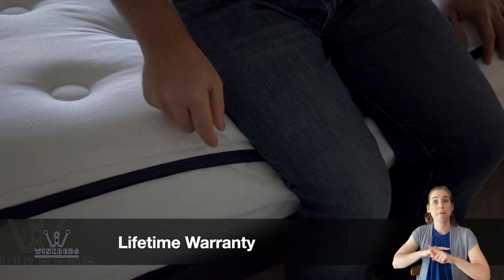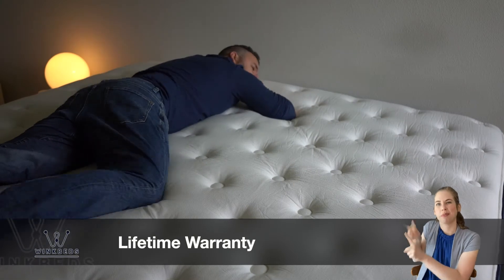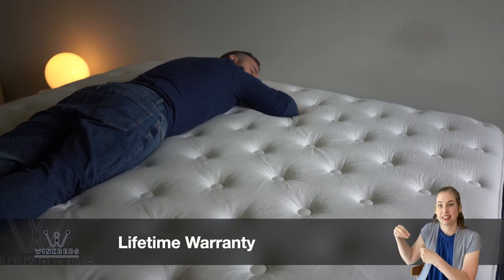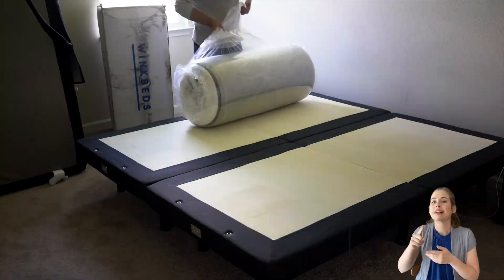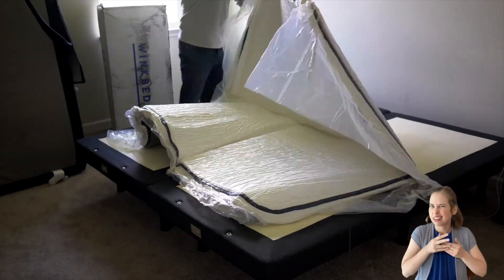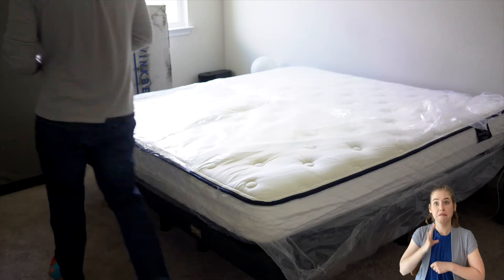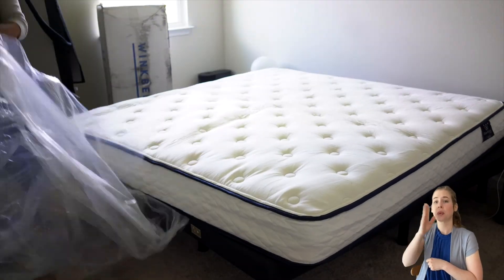The warranty, however, is only good for the original purchaser. You can check out WinkBeds.com to find out more. WinkBeds also offers an any-reason 50% off replacement guarantee. So if your needs change — say your weight has changed over time and you need a different firmness setting — WinkBeds will give you 50% off the current price. This includes if you want a different model or just a different firmness. WinkBeds has you covered. We like to think of it as a loyalty discount.